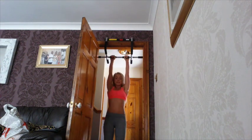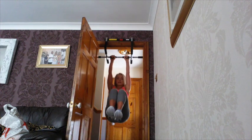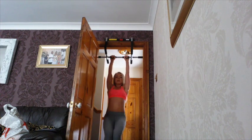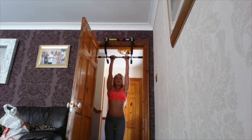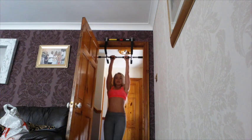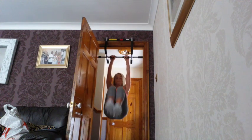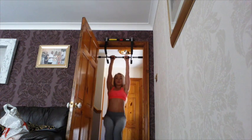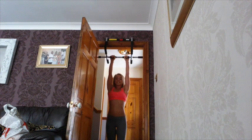Then you can do knees. Knees — 10, 9, 8. Try not to swing. 7 — pull down in your shoulders. 6, 5, 4, 3, 2, and 1.